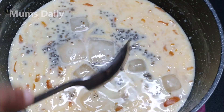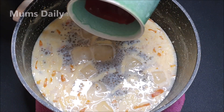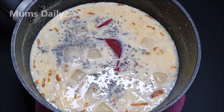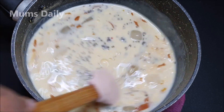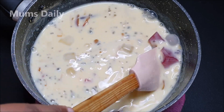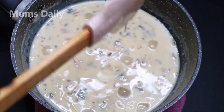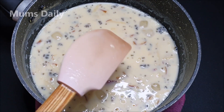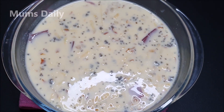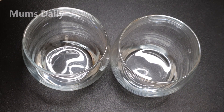I am doing a special thing with jelly. This is strawberry jelly. I am going to put it in a bowl. It is a super taste of jelly — I am going to layer it in the bowl.